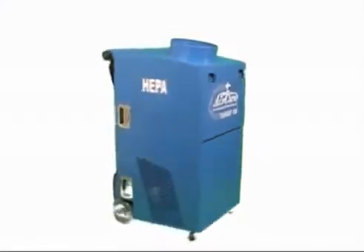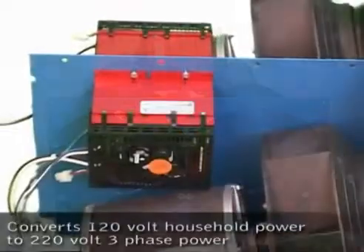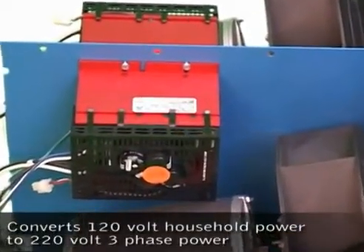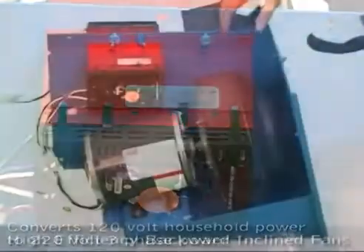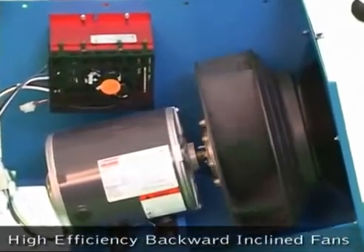The TurboJet 4200 is AirCare's most powerful portable duct cleaning negative air machine. It utilizes two solid state motor controllers that convert normal 120 volt AC household power to 220 volt three-phase power to run the three-phase motors and also provide speed control of the fans.